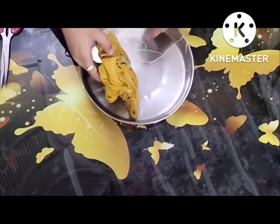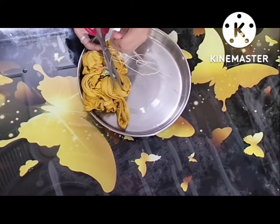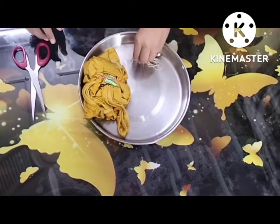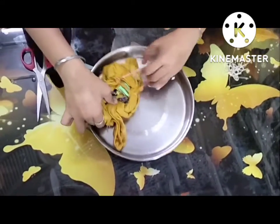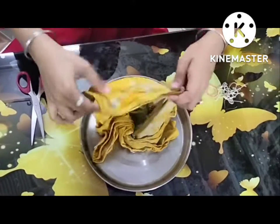One rubber got torn in the process, so only one is left — this is extra. It's hard but not that much.